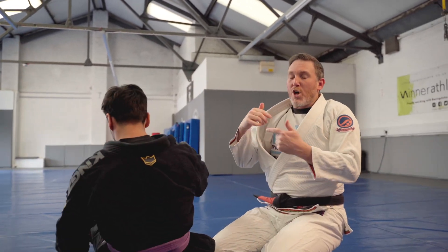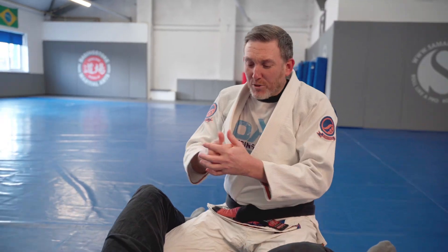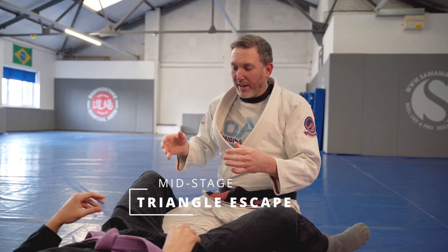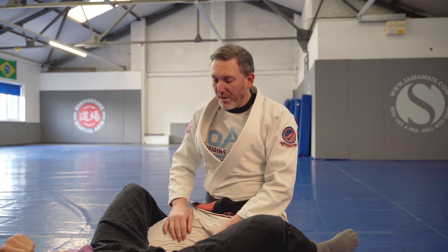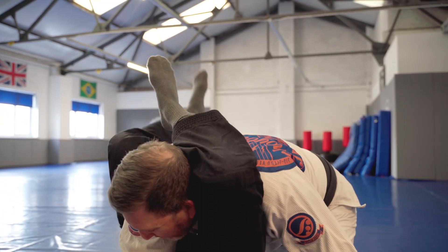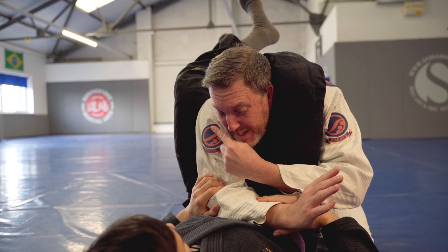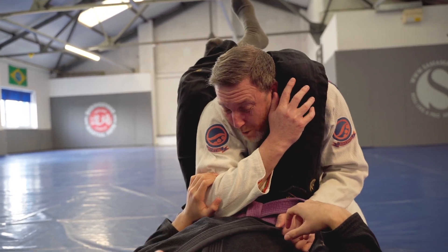That covers the early stage when our partner's just jumped into the triangle. Now let's look at a tighter triangle — there are many different triangle escapes, these are just a few of my favourites. This time we're going to look at a slightly tighter triangle, where he's maybe just started to get the arm across and his legs are a little tight at the top. We won't easily be able to just posture up and away.